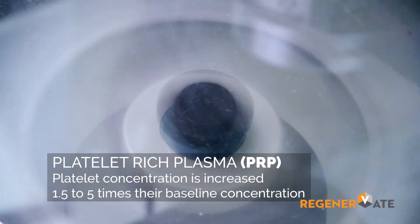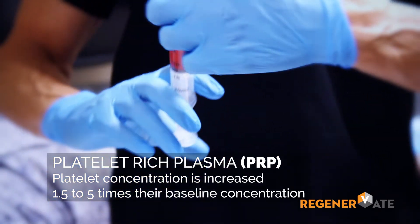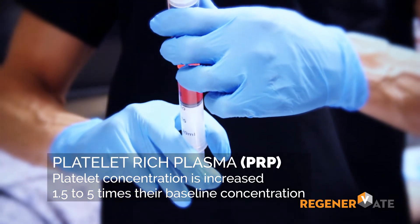What results is the platelet-rich plasma, which is a concentrate of blood that's high in platelets. Platelets are cells in the blood that make these wonderful growth factors that help repair tissue.